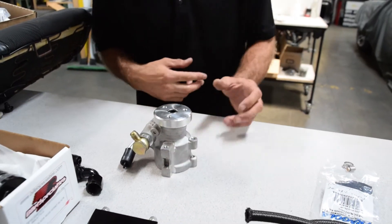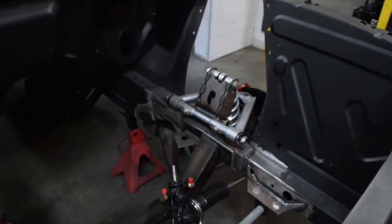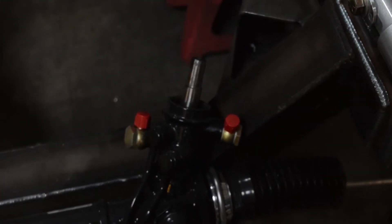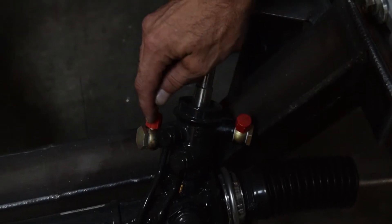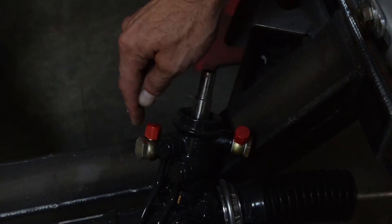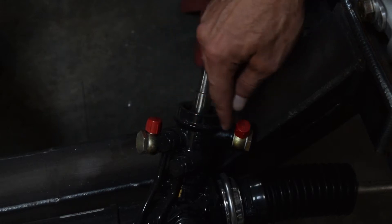Now if you'll take a walk with me, we'll have a look at the gearbox side of things. Here we have a rack and pinion from Hays front ends, or Hays front suspension. On the rack side they have the same style banjo fitting so it can rotate back and forth, and we're able to provide you the fittings to come off of this for the pressure and return side.